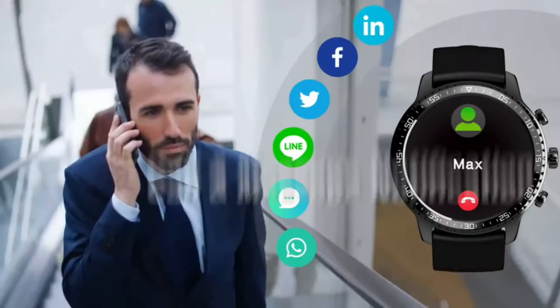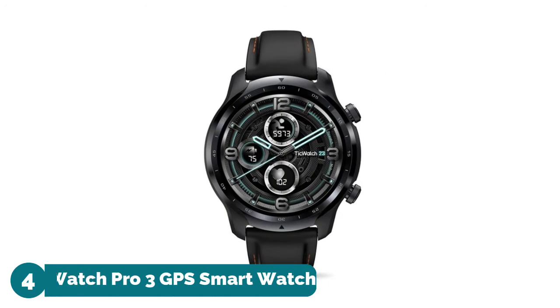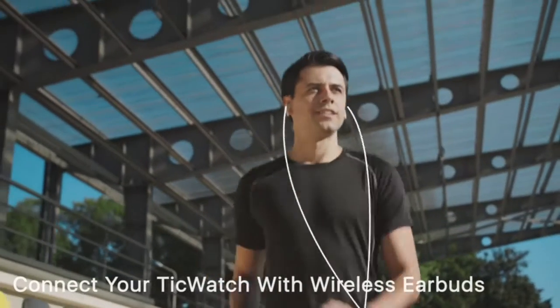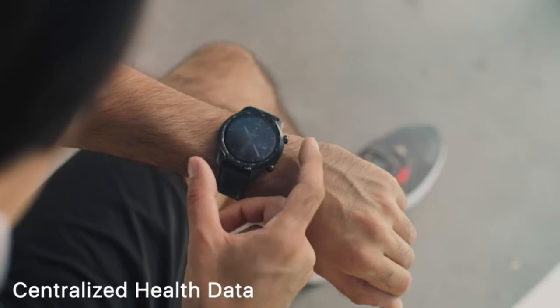Number four: Tick Watch Pro 3 GPS Smartwatch. Innovative technology ensures longer battery life. The dual layer display 2.0 supports smart mode and an enhanced essential mode, enabling up to three days of battery life in smart mode.